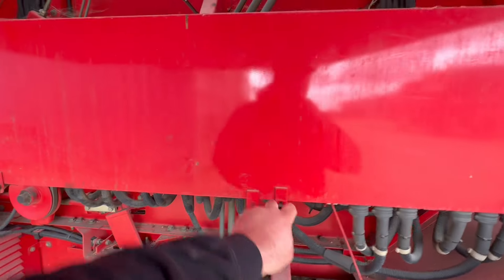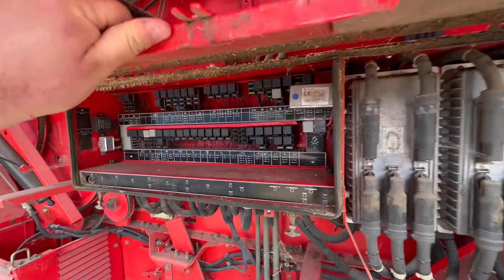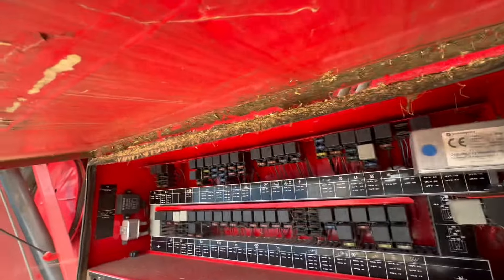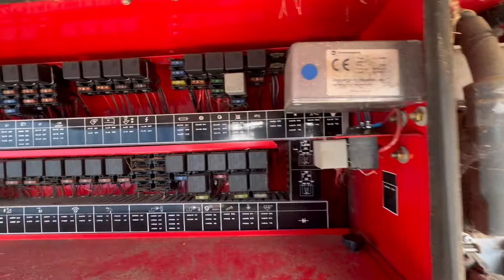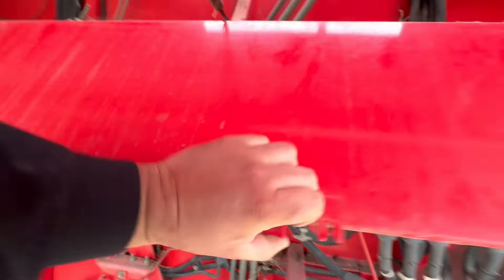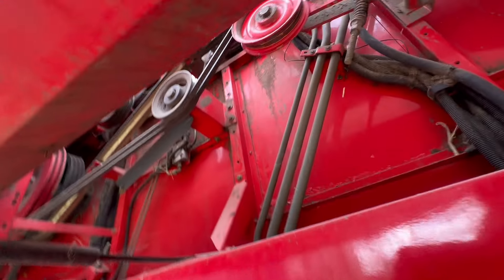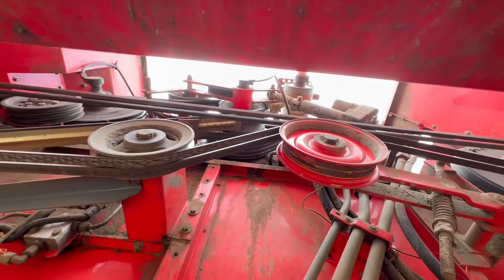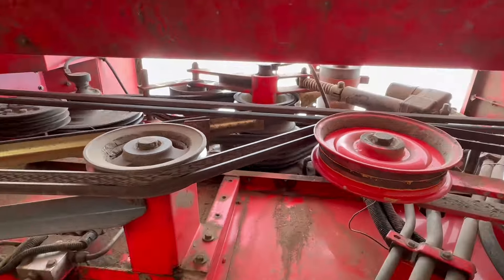It's got a fuse box in here — let's make sure that's all alright. It just wants a bit of a clean out. ECUs, fuses, relays — whatever you want to call it. And then the whole thing is driven off this big shaft up here running there. That's what drives everything, but it's not engaged at the moment.